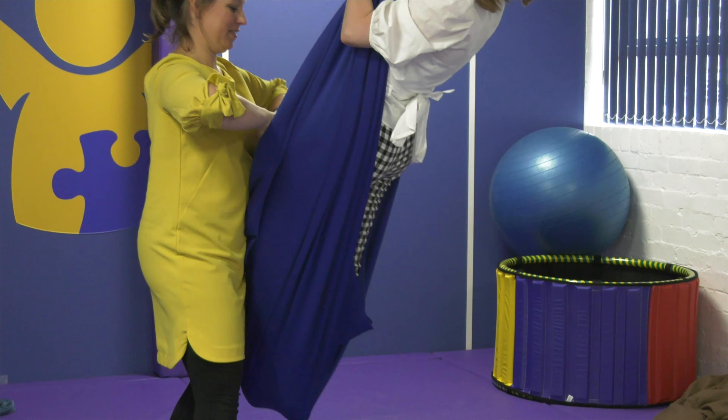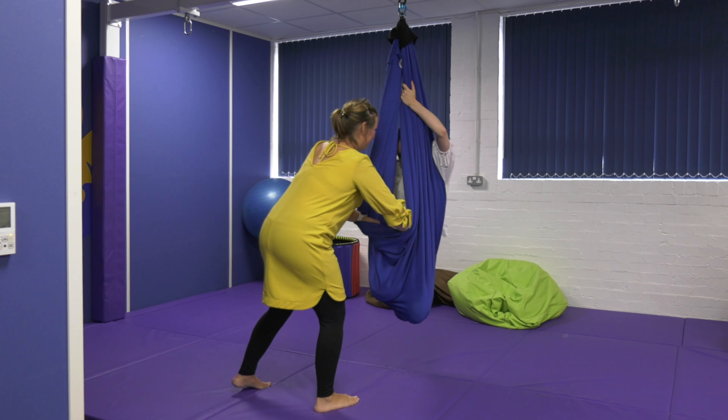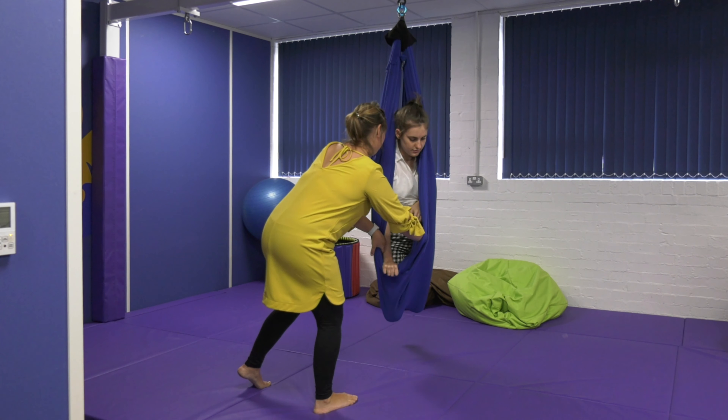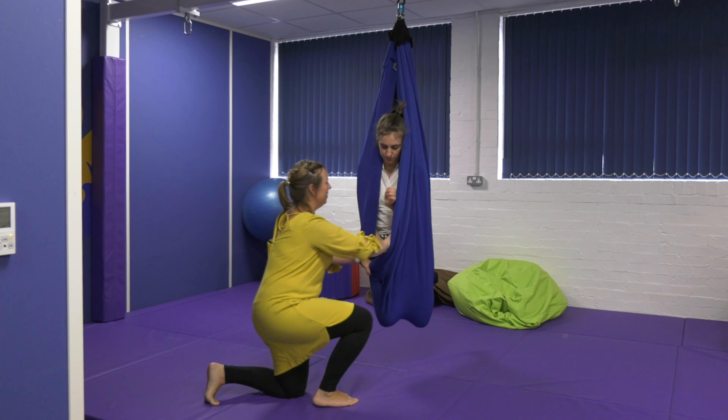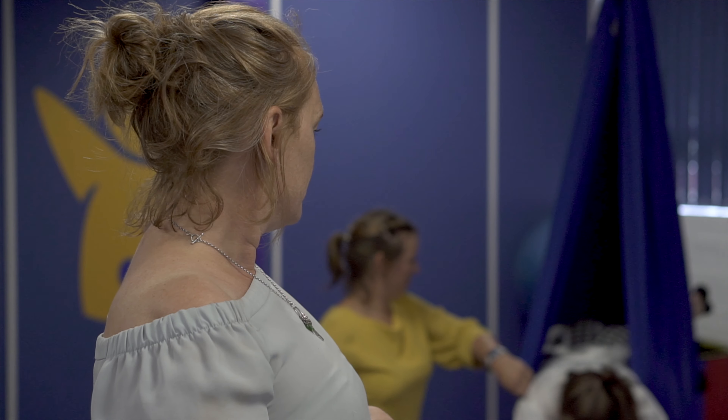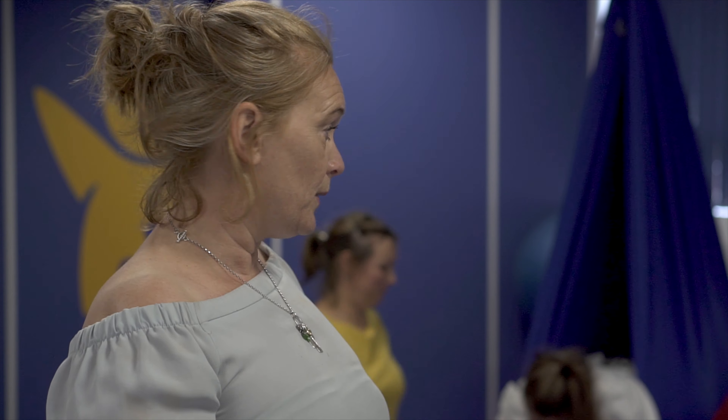She's now getting lots of resistance from the materials. It's really good for vertical stability, really good for posture and control. It gives you lots of different positions in this swing — she's lying prone on the swing.